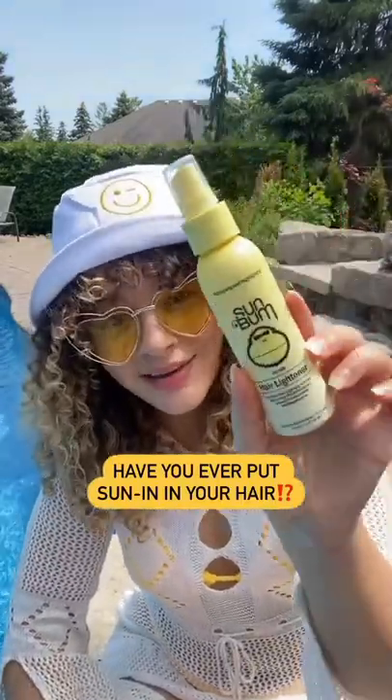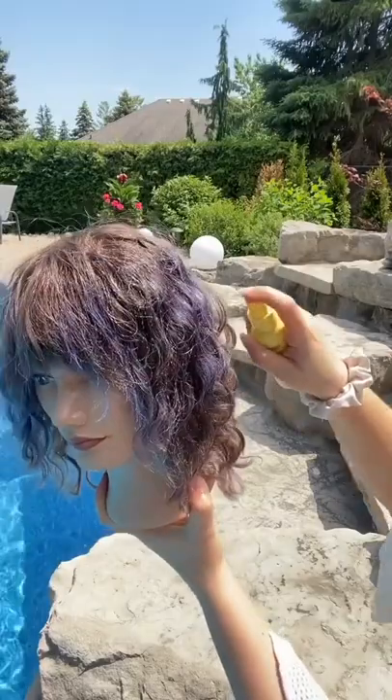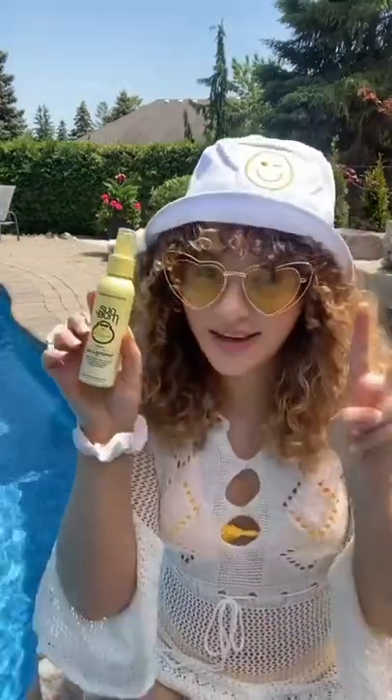You may be tempted to put some of this in Sun In now that it is summertime, but I'm going to share with you why you might not want to do that. The idea behind a Sun In product is that it's going to highlight your hair naturally without the use of bleach.